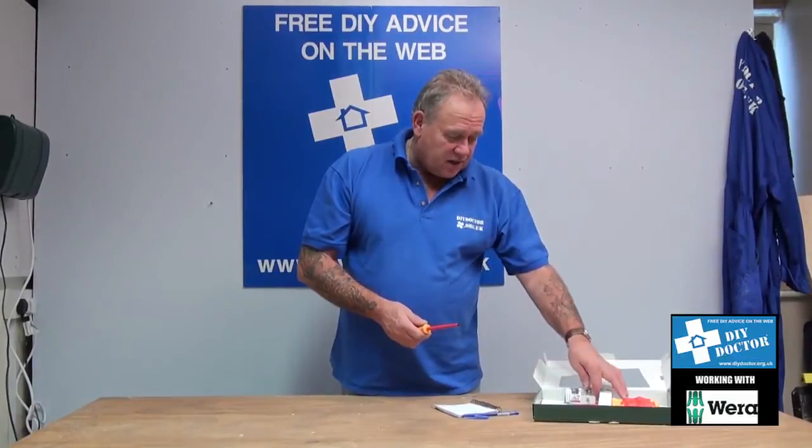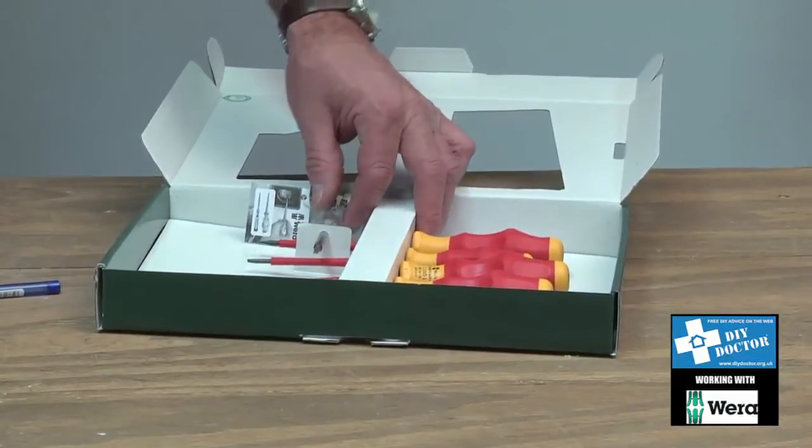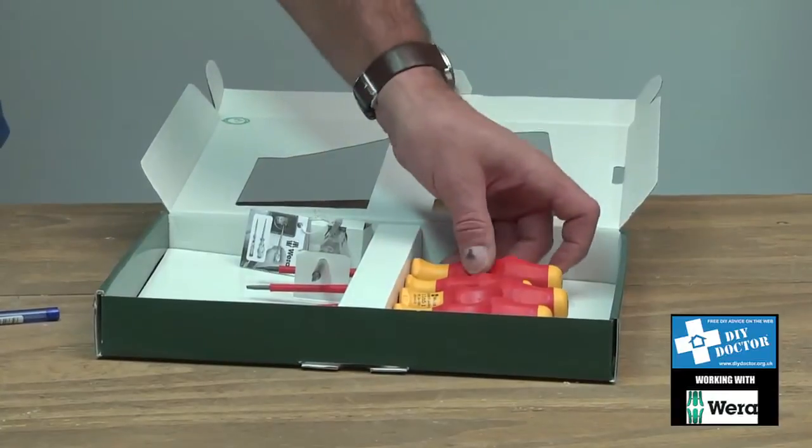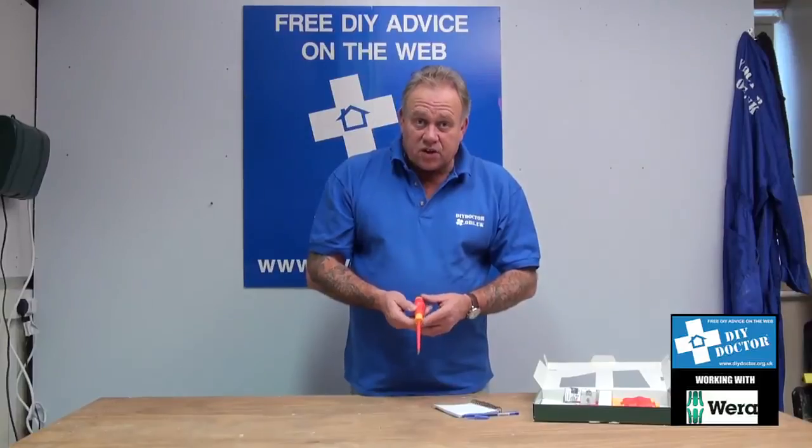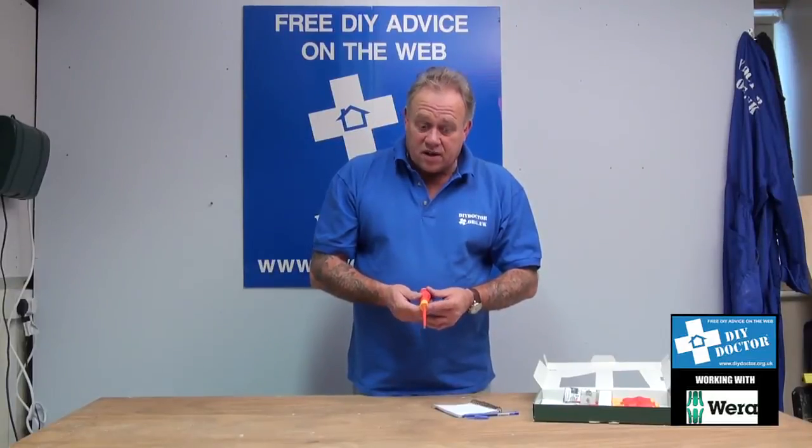There are seven in the pack including a little volt testing screwdriver. It is a great set for the price, and I think it's a must for the workshop if you're going to do any electrical work safely.